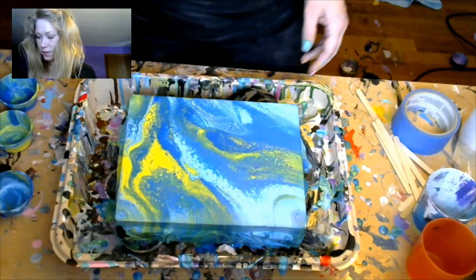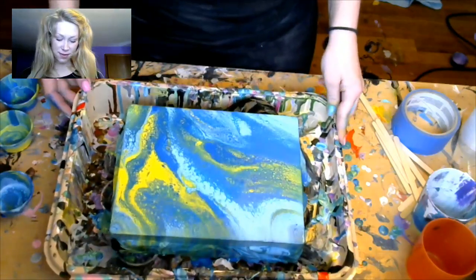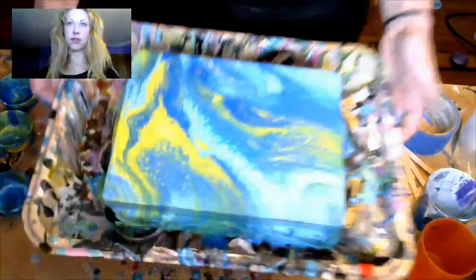Nice. Cool! Yeah, so that one turned out pretty cool. I'll show it to you a little bit better.